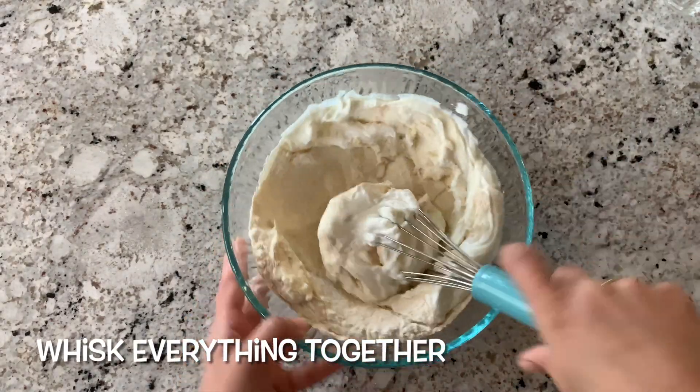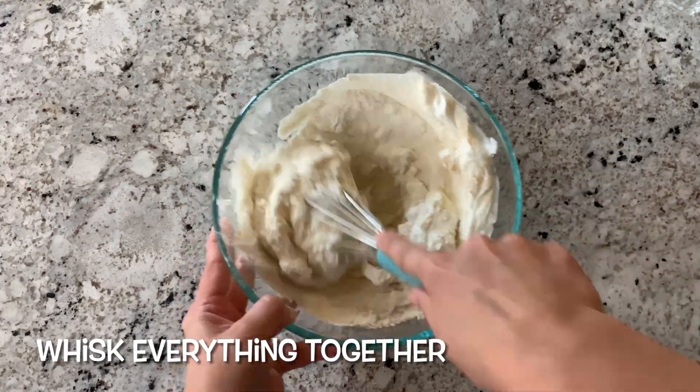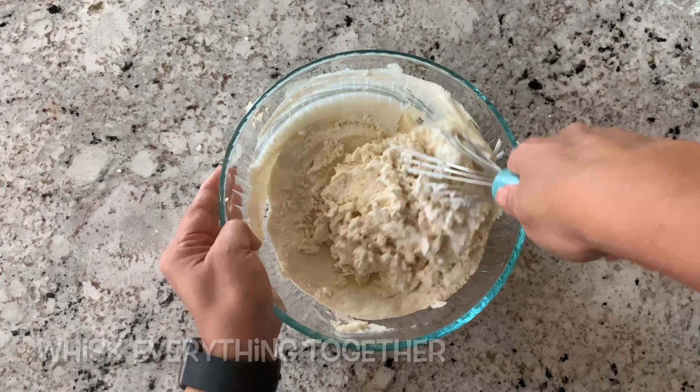Mix everything together. Add a total of 2.5 cups of water — add it slowly so that no lumps are formed. Try to add water as slowly as possible and mix it in a way so there are no lumps.